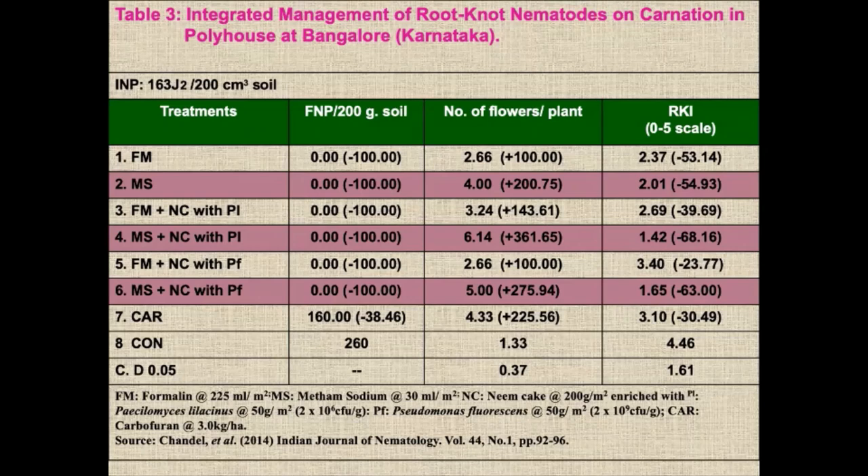The root-knot index on a zero-to-five scale is very high for untreated plots, with 54%, 68%, and 63% control of root-knot nematode on carnation in polyhouses in Karnataka.